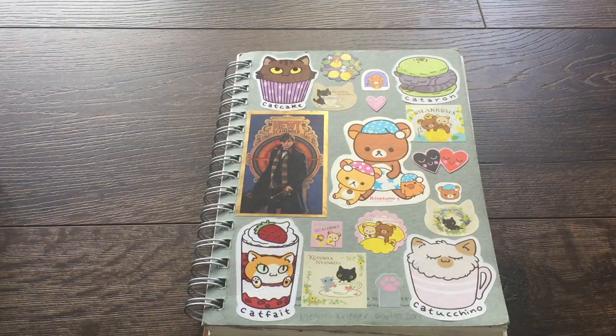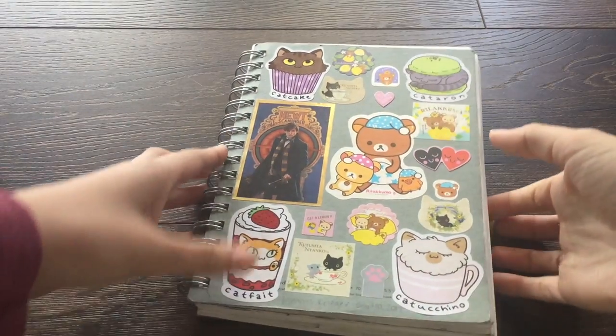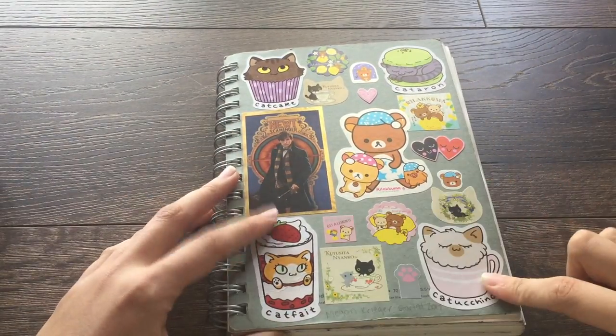Hey guys, I'm back with another sketchbook tour. I just finished this one — I use the term 'finished' very loosely because I got to only a few pages left and got really overworked in this one, so I switched to a new one. I'm going to show you this sketchbook.